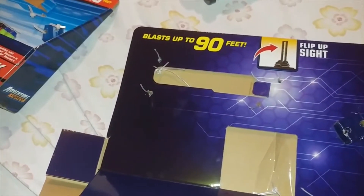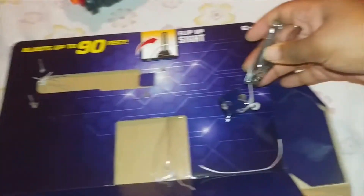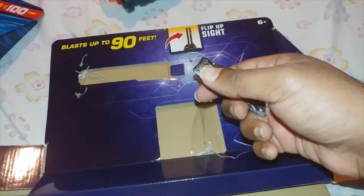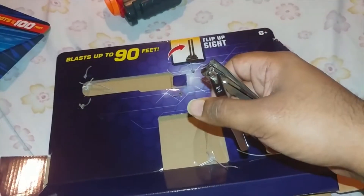So definitely give these a try next time you're unboxing and let me know what you think. Also, I guess you could use them to cut your nails. We'll be right back.